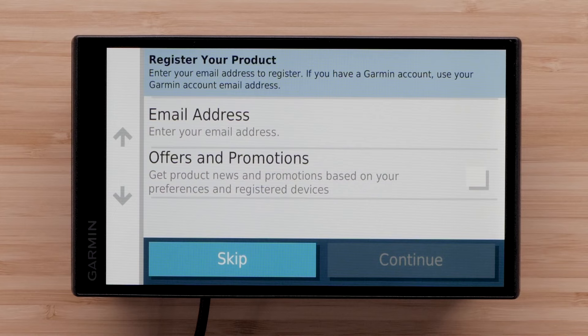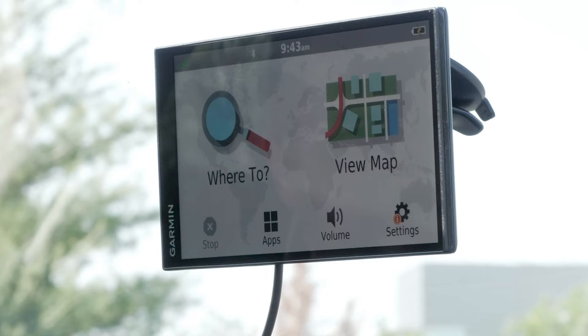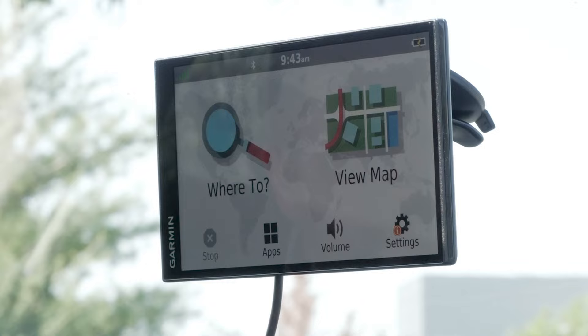Select email address and enter your email to register your device. Select Offers and Promotions if you want to receive promotional emails from Garmin. Read and agree to the warning. The initial setup has now been completed. If necessary, go to an open area with a clear view of the sky to acquire satellite GPS signals.